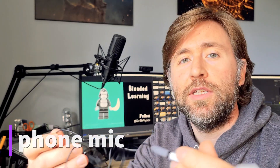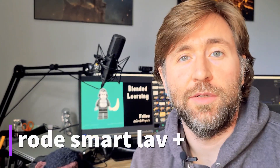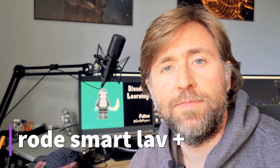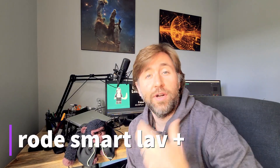Adding something like this — this is the Rode Smartlav Plus — is a really good way to improve the sound. Hopefully you can hear that that's an improvement on just the ordinary smartphone microphone sound, and it certainly will be an improvement if you're in a loud area or an echoey area.